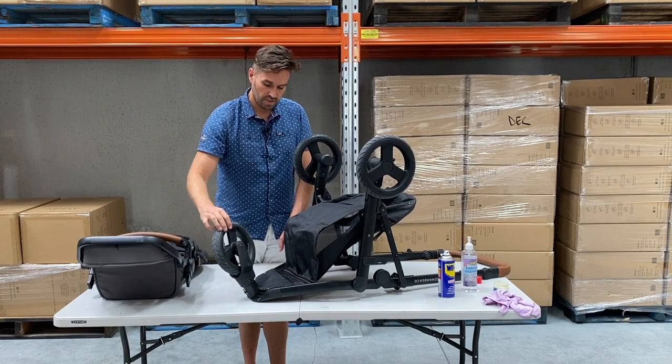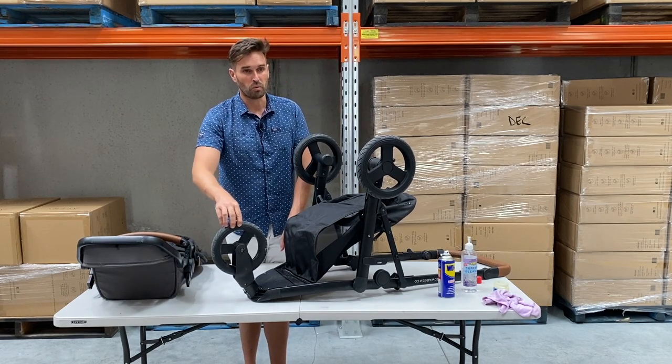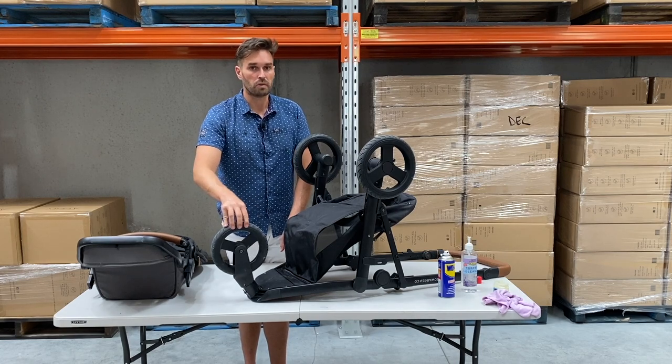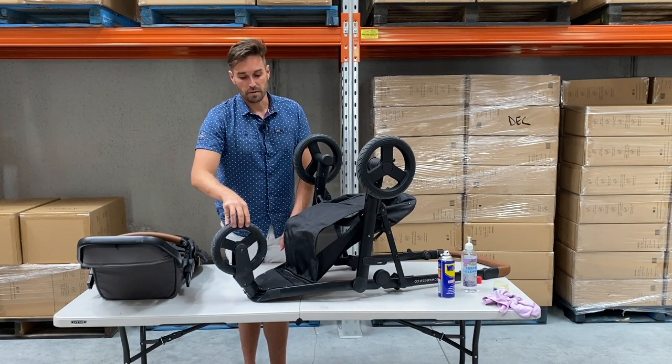If you have any problems with the front wheel - for example, if you're going for a walk and it starts wobbling out of control - then that could potentially be a fault. I would recommend that you contact us to get that rectified.